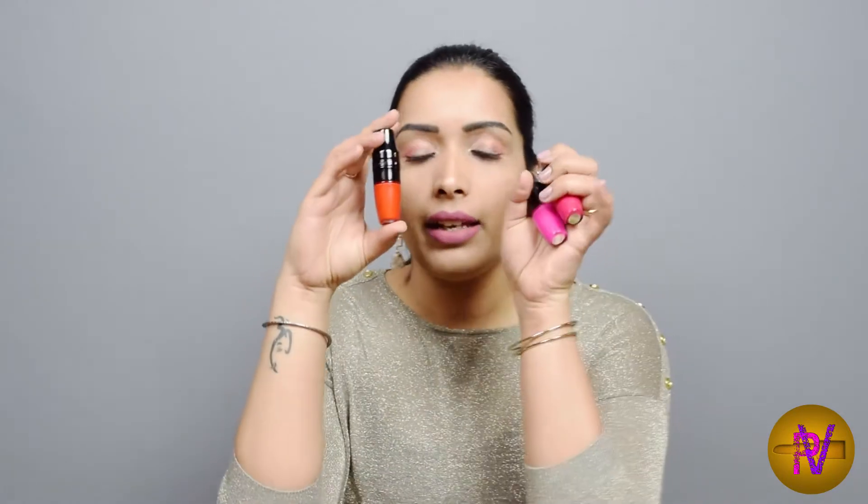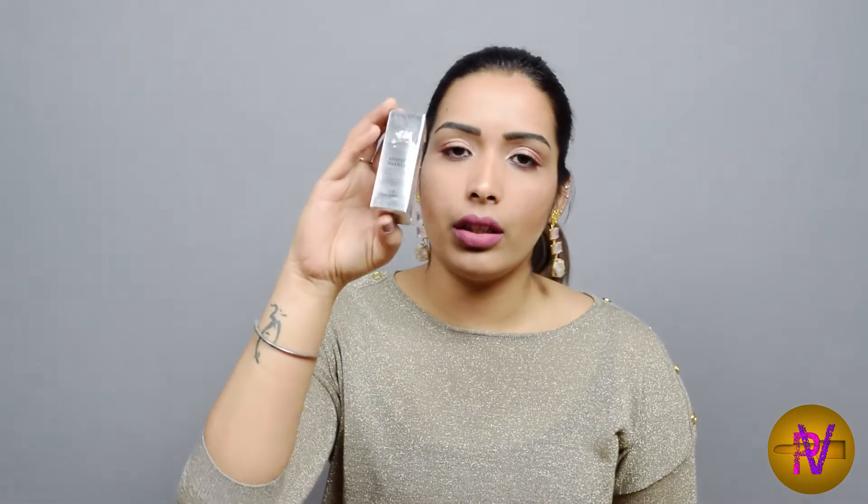Hi guys, Anjali here and welcome back to my channel. Today I will be reviewing these Lancôme Matte Shakers. I think they're really cute and they come in silver packaging. It's 6.2ml, that is 0.2 fluid ounces. I have three shades and the best thing is that I got them on sale, so I bought three of them. I don't actually own anything in Lancôme, so I thought why not.